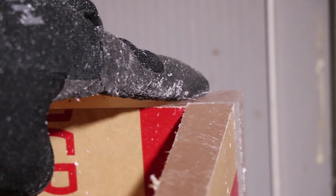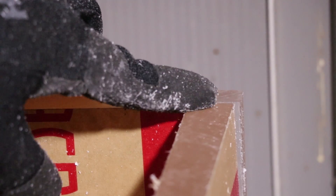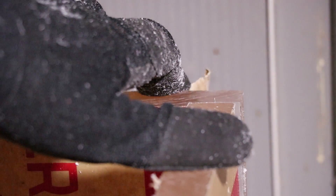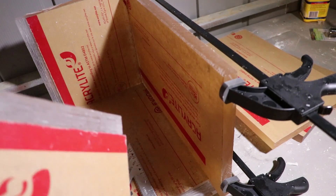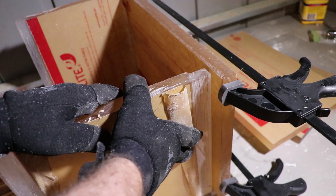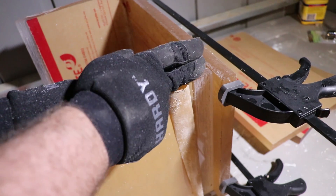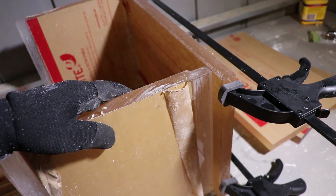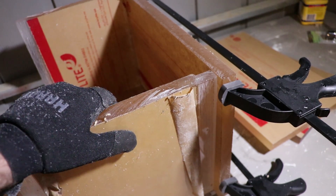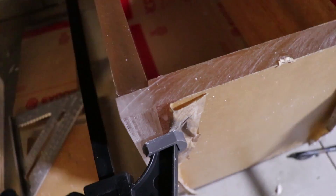Measure twice, cut once - oh yeah, that is smooth. Now we've got everything cut except for the sidewalls. I've got the overhang measured and I need to take off about two and a half inches.